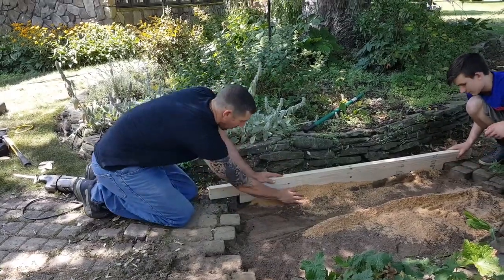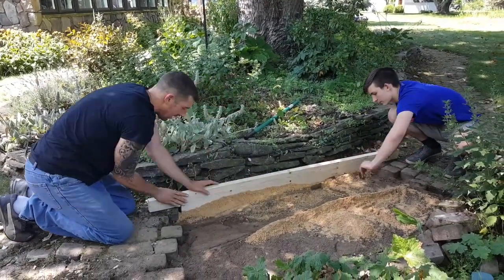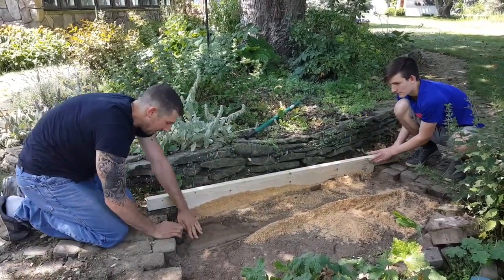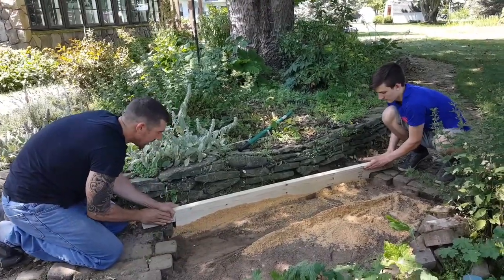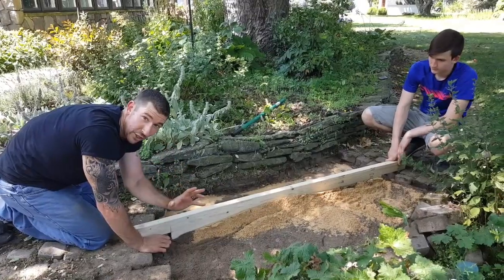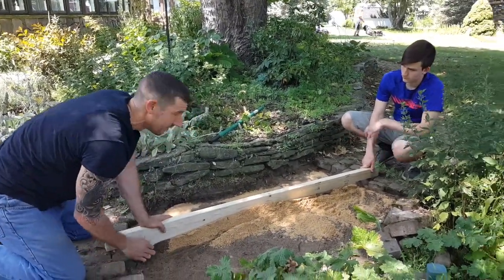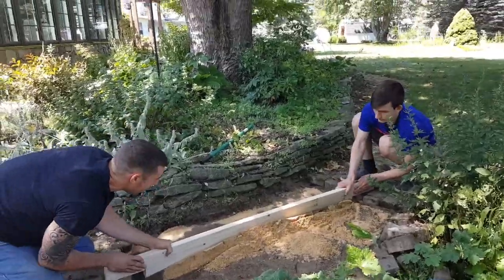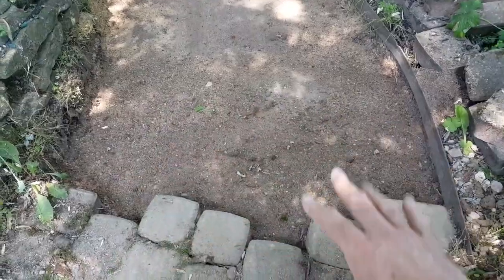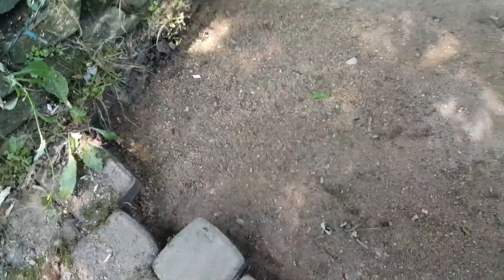What you do is you throw your sand in front of the board and just go back and forth. Now, remember when you're doing a project like this, perfection is an illusion. You're never gonna reach perfection — do the best you can, it'll be fine. Okay, we smoothed our sand base layer. Make sure you get all up in the bricks so that there's a nice clean surface to lay your bricks on.